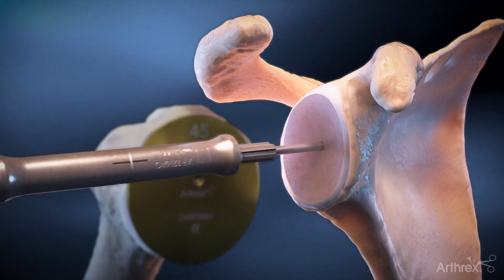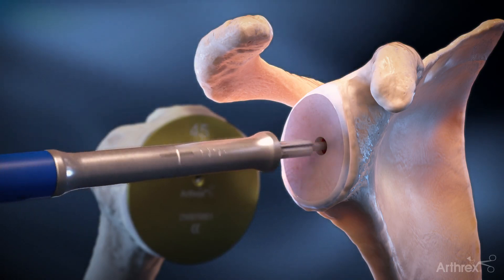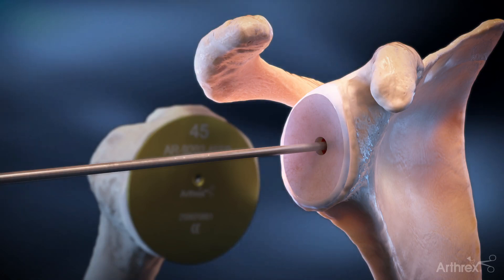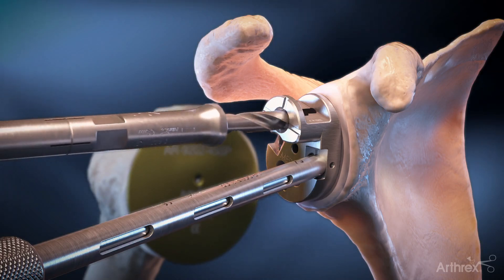The central hole is drilled with a 6mm cannulated drill, stopping once the collar comes in contact with the glenoid surface. The glenoid drill guide is then positioned by placing the central peg into the previously drilled hole.